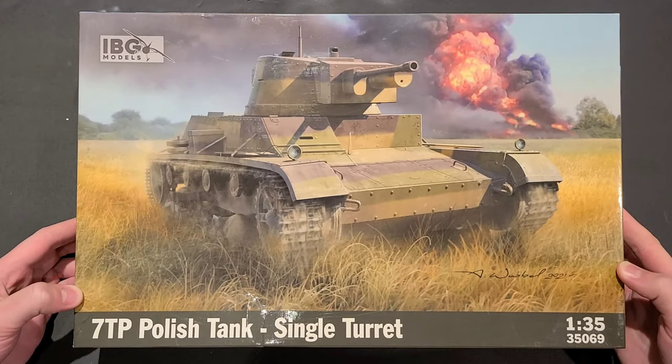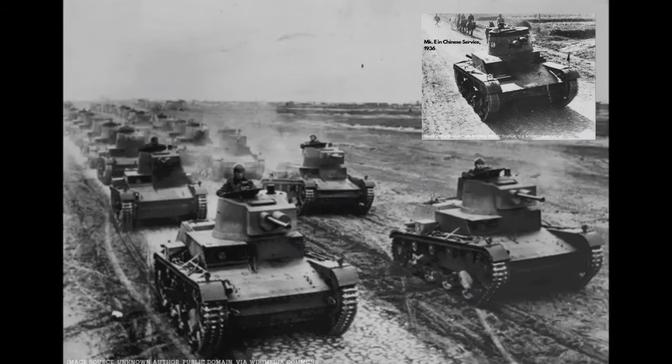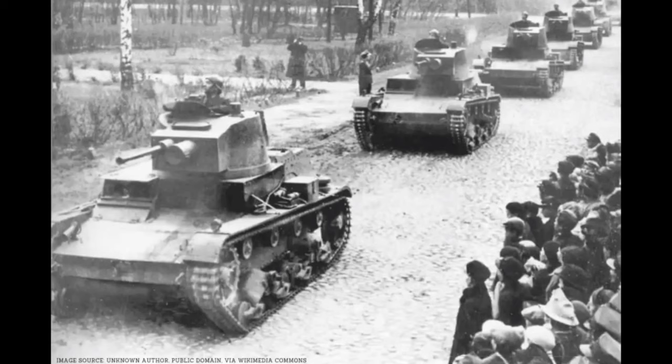Before we get into the model kit itself, let's just talk about the background of this vehicle a little bit. The 7TP was first built in Poland in 1935 as an improvement of the licensed British Vickers 6-ton Mark E tank. The Polish army really knocked out an impressive vehicle here. The 7TP, which stands for 7-ton Polish, was actually one of the most advanced tanks in the world at the time of its production. The 7TP featured an inline-six four-stroke diesel engine, which made it one of the first operational diesel-powered tanks anywhere in the world at the time.